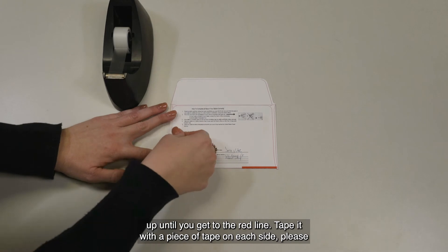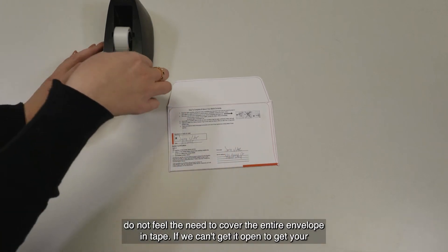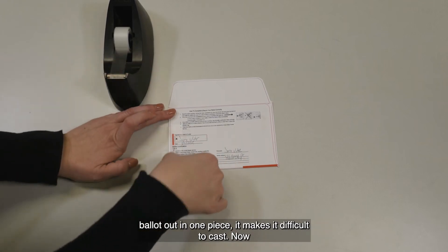Tape it with a piece of tape on each side. Please do not feel the need to cover the entire envelope in tape. If we can't get it open to get your ballot out in one piece, it makes it difficult to cast.